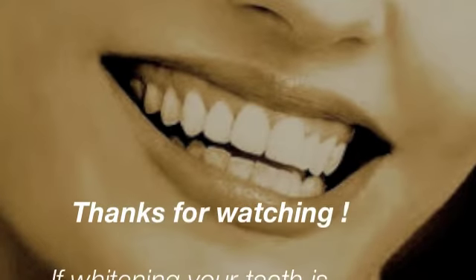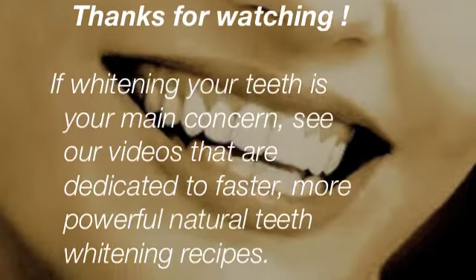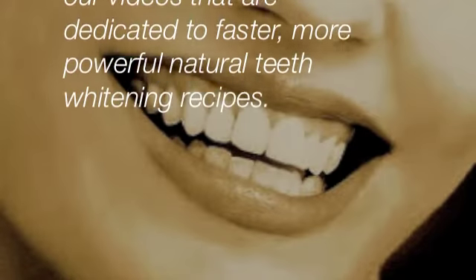Thank you for watching. And if whitening your teeth is your main concern, see our other videos that are dedicated to faster-working, more powerful, natural teeth whitening recipes.